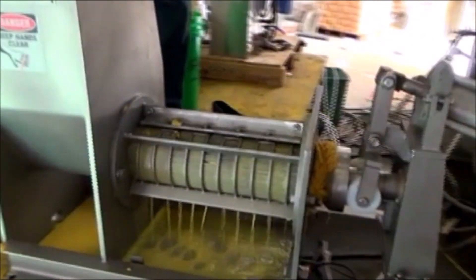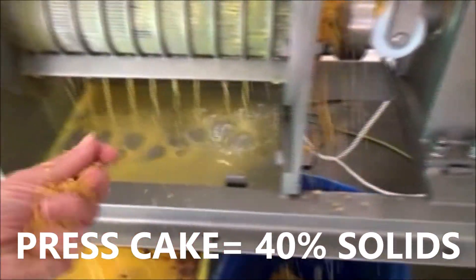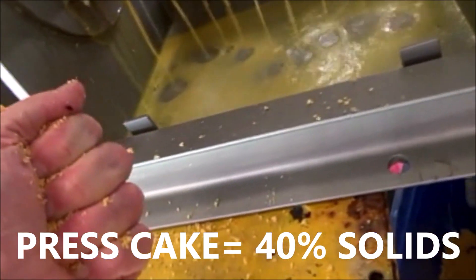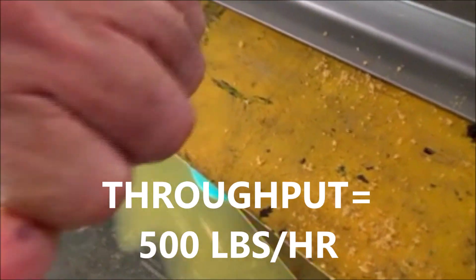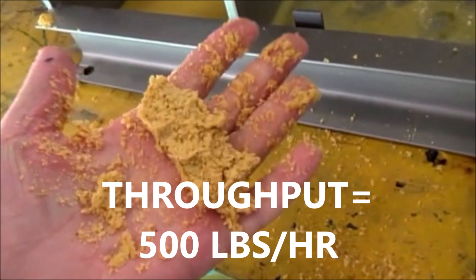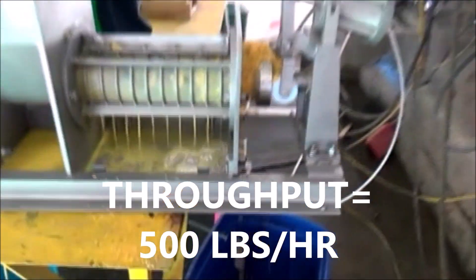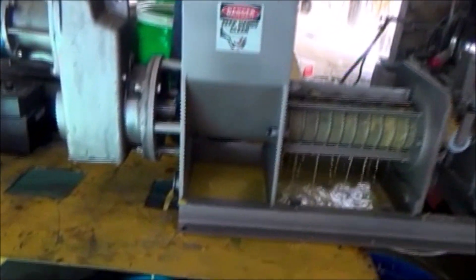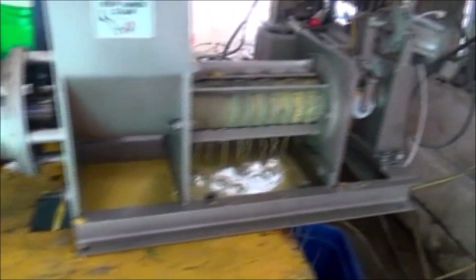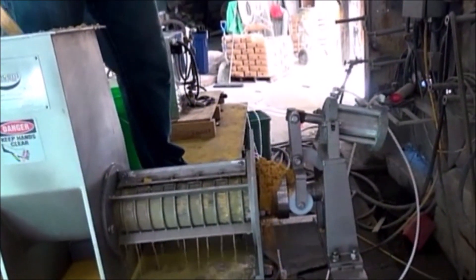I'm going to start a time test. Press cake coming out. This press cake — if I grab it in my hand and squeeze it, I cannot get a drop out. I don't get any film between my fingers. I'm not going to get any drier than that in a screw press. I could increase that air pressure, I could slow down the RPM, but I'm going to get the same result. This stuff is beautiful.